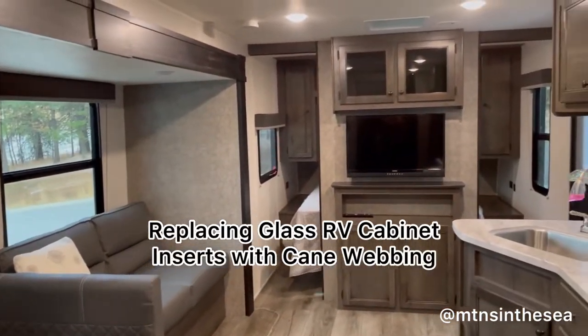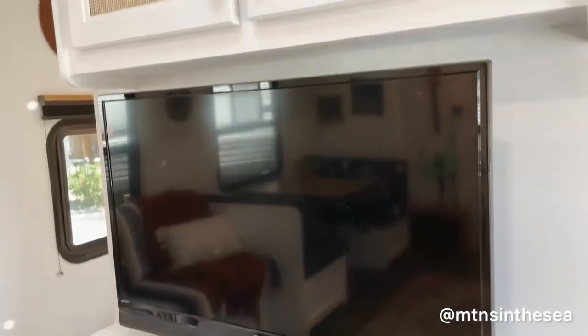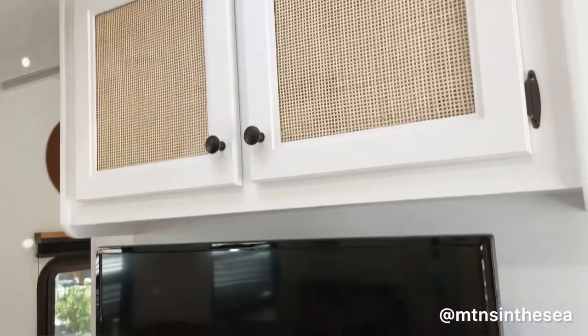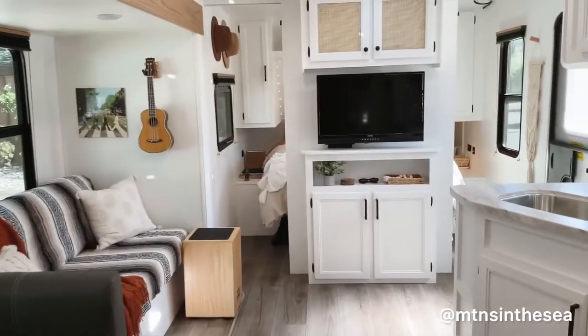Hey guys, it's Angela from Mountains in the Sea, and today I'm finally going to show you guys how we replaced that black glass in the top of our RV cabinets with cane webbing. So there's a little finished product of what it came out as, and then we're going to show you guys the process.